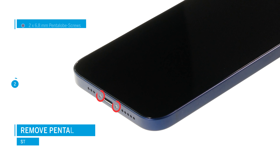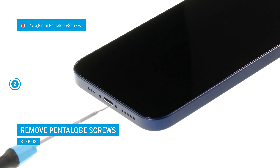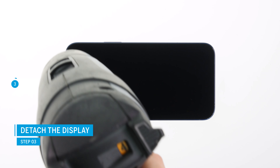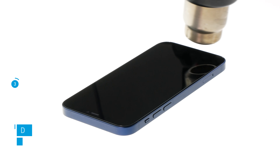The iPhone 12 is opened via the screen. To remove it, you first have to unscrew the two pentalobe screws on the left and right of the lightning connector. Then use a heat gun or an ordinary hairdryer to heat up the edge of the glued screen. This makes it easier to separate the screen from the rest of the case.